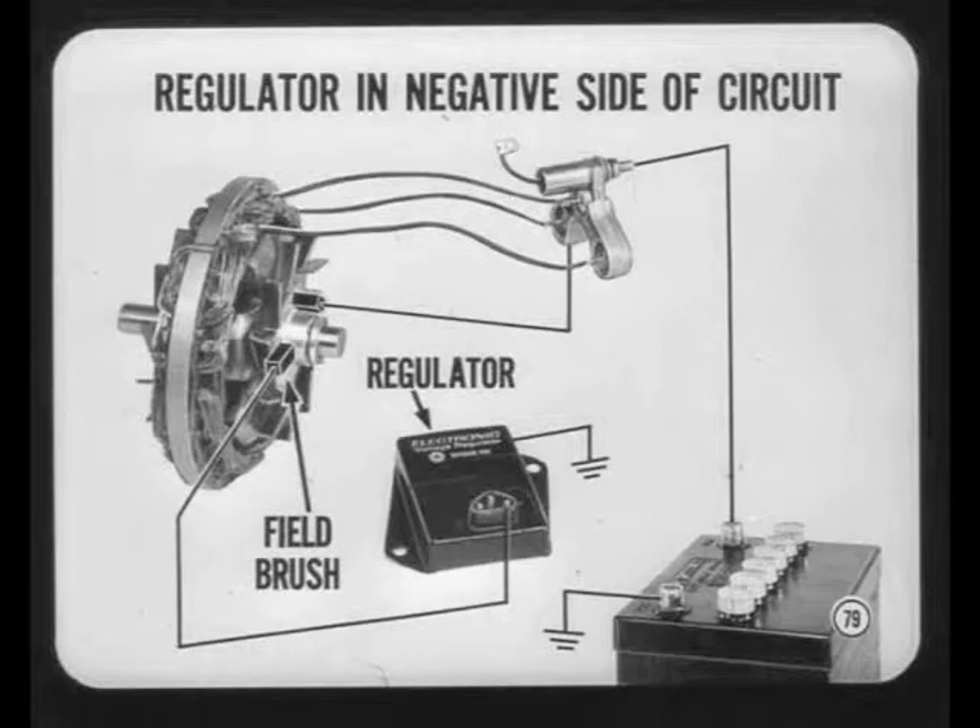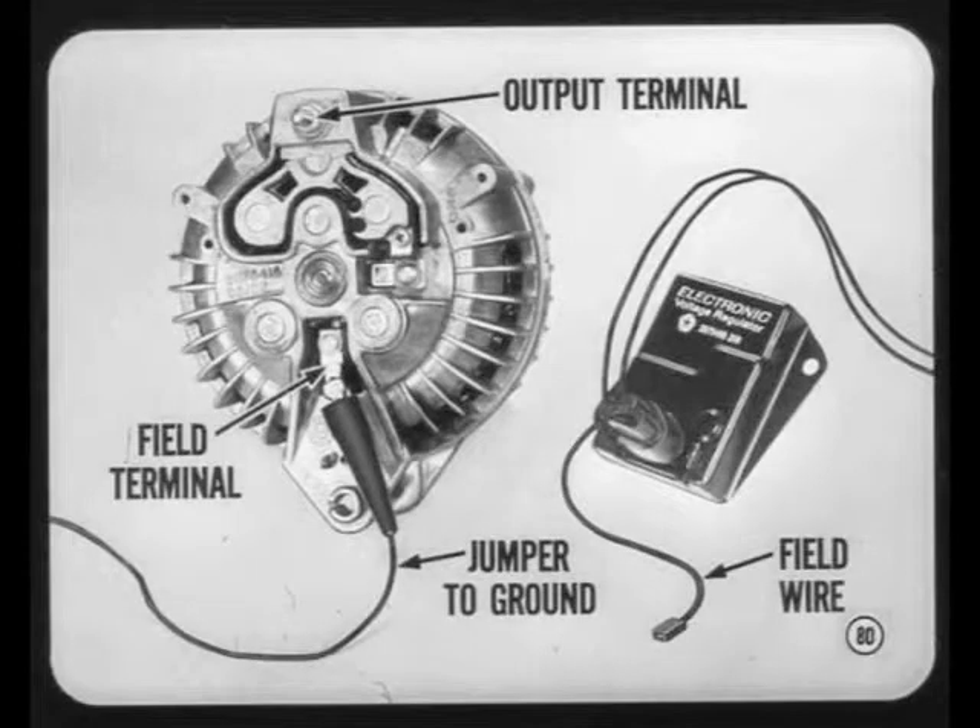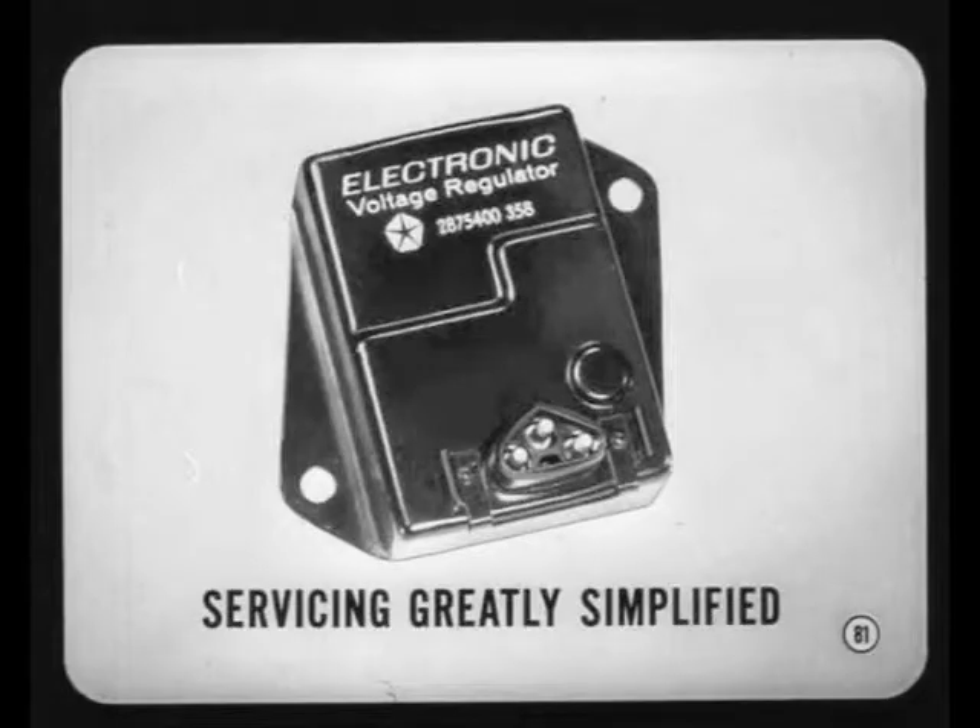When checking the new system, the jumper used in the current output test is connected from the field terminal to ground, instead of between the field terminal and the output terminal. The new regulator can't be adjusted or repaired, so servicing and testing that part of the charging system is greatly simplified. You can test regulator operation without a warm-up, and complete system testing is also simpler.